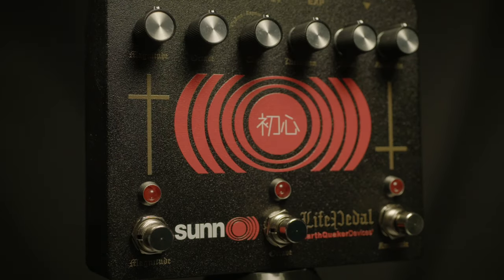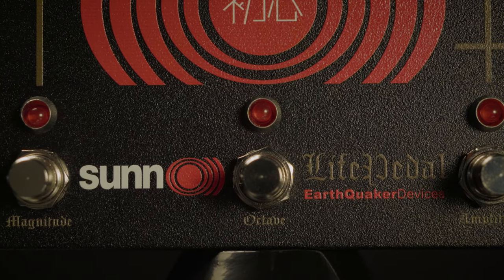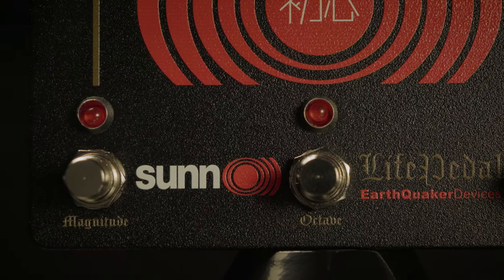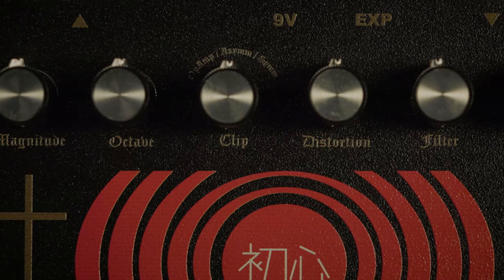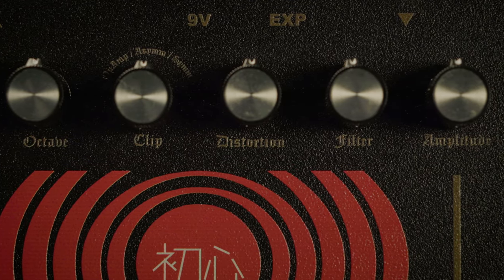From the demented minds at EarthQuaker Devices comes the Suno Life Pedal. This is a wonderful distortion unit with an octave and a magnitude that acts as a boost. You have three different types of clipping, so you can get as nasty or as smooth a distortion as you'd like.